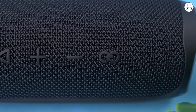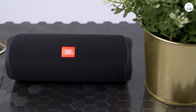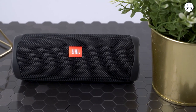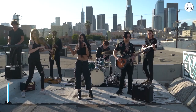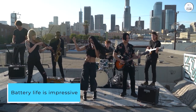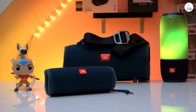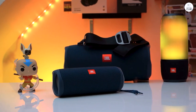It's compact enough to take anywhere, yet robust enough to withstand the elements. The waterproof design means I can bring it poolside or to the beach without worrying about damage from splashes or sand. Battery life is impressive, lasting up to 12 hours on a single charge. Plus, the USB-C charging port ensures quick and convenient recharging, so the party never has to stop.